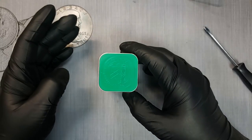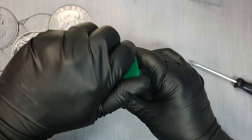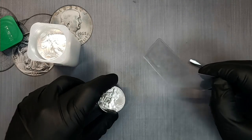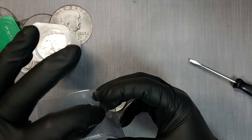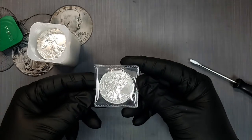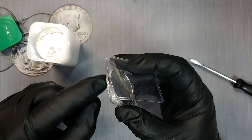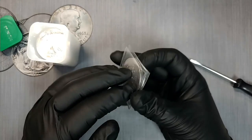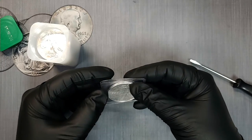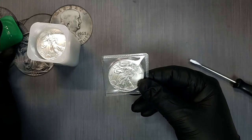Not everyone is storing their Silver Eagles in full tubes — maybe you just have a few. Another thing you can do is get what's called plastic flips. These plastic flips are not airtight. As you can see, they have two pockets on either side, and you put your Silver Eagle in like this, then flip it over — that's why it's called a flip. Once the Silver Eagle is in there, it opens up the pocket allowing air to get inside, so if you keep it closed like this, it's not going to keep the oxygen out at all. What you can do is tape these edges down if you just have a few and you want to keep oxygen from getting to them.